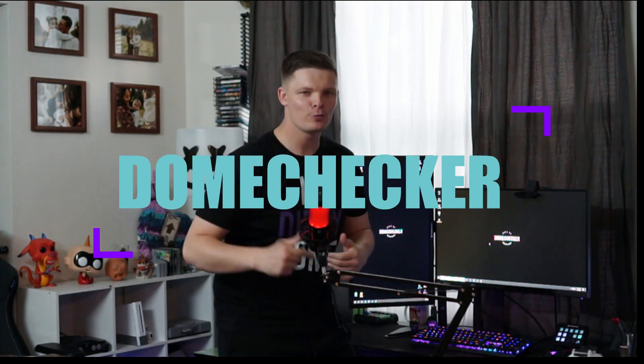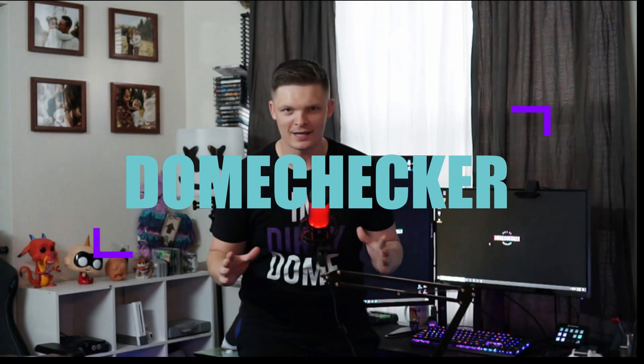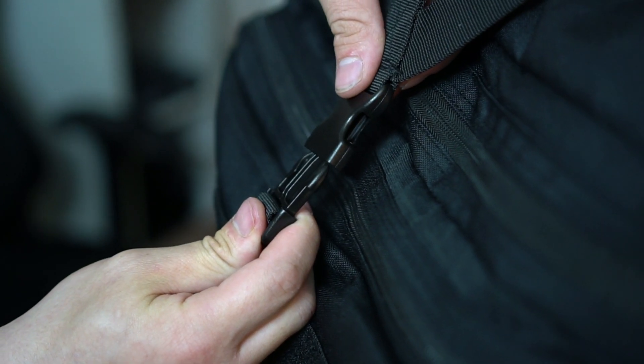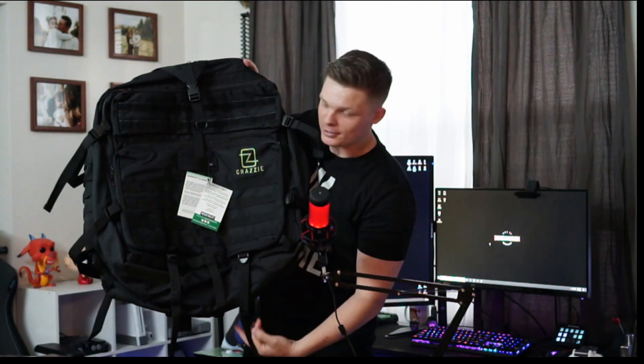What's going on everyone, it's your boy Dome Checker back with another video. You guys ever just wanted to travel with all your gear — your screens, your computer, your keyboard — and just didn't have the space to do it? Well I do, and I just found out about this recently. I went ahead and made the purchase. Today we're going to do a first look at what this bag is, what it does, what it can hold, and see if it can hold my setup for when I travel.